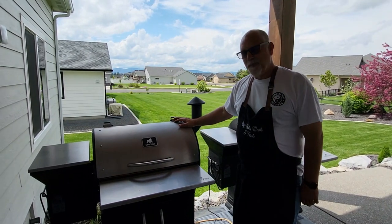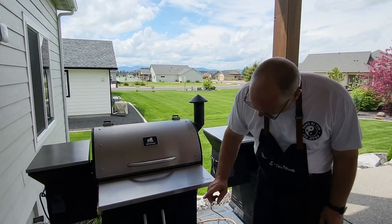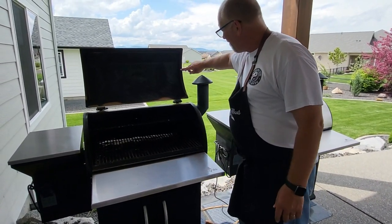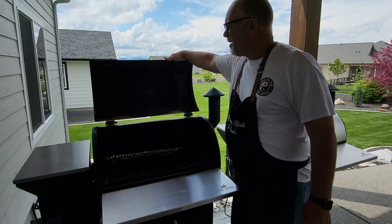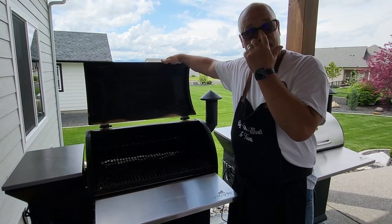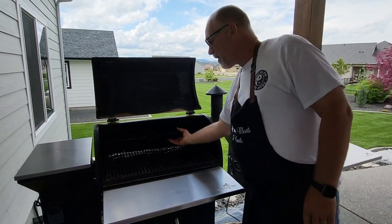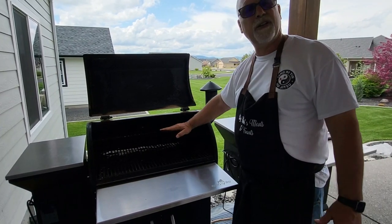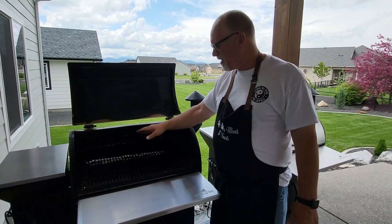This is Silverback number two. I bought this one four years ago and it's a Silverback Pro. The difference between the original and the Pro was stainless steel handles on the bottom, the lid has baffles — I believe for strength or to help keep smoke inside — and it also has a pellet dump, which I rarely use because I burn through pellets so fast. They also made it so you can put your upper rack either in the front or the back, or add a second rack, basically doubling the upper rack size. On the original you had to buy a special attachment to add a second rack.